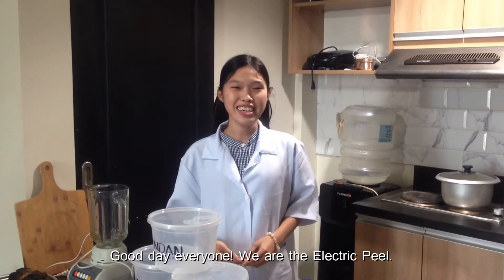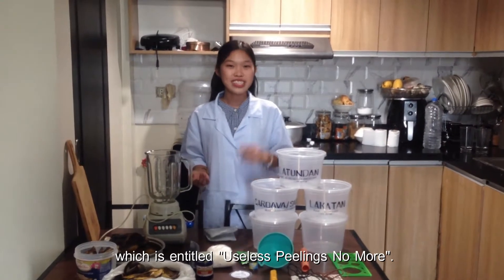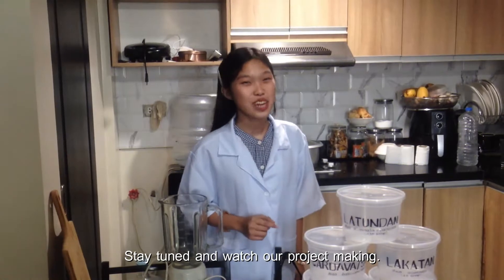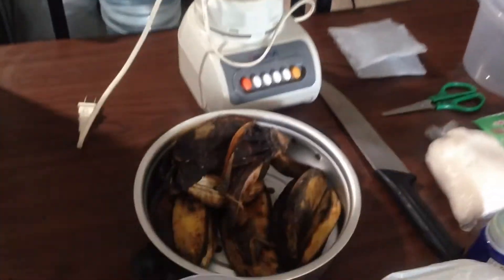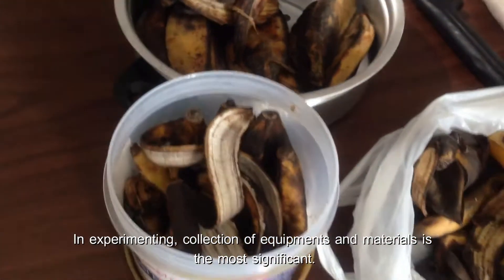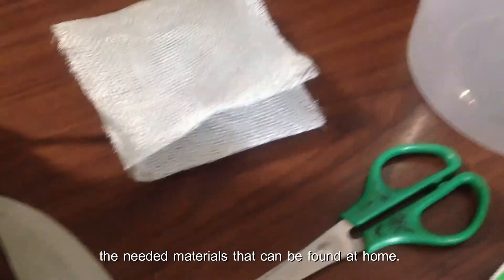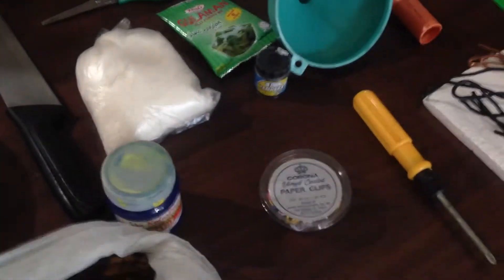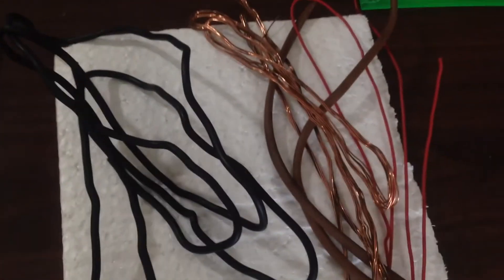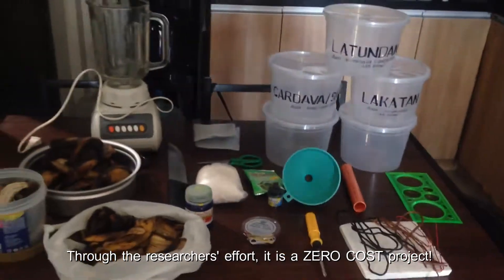Good day everyone, we are The Electric Field. Today you will witness our science investigatory project entitled 'Electric Peel.' Stay tuned and watch our project making. In experimenting, collection of equipment and materials is the most significant. The first step of the project making is to collect the needed materials that can be found at home. Check out the materials used in the description box. Through the researchers' effort, it is a zero-cost project.